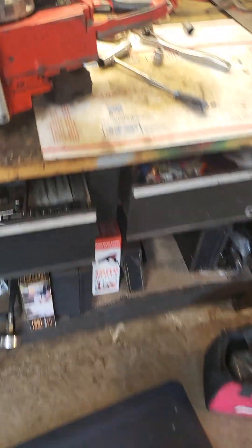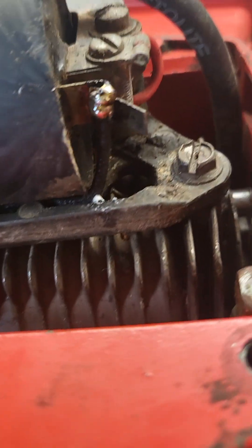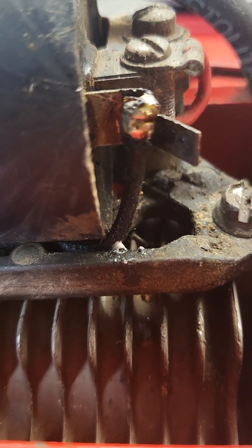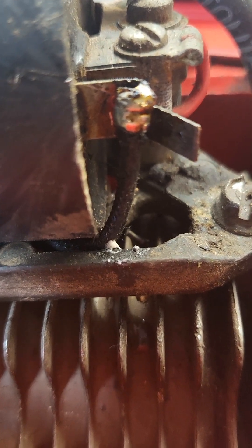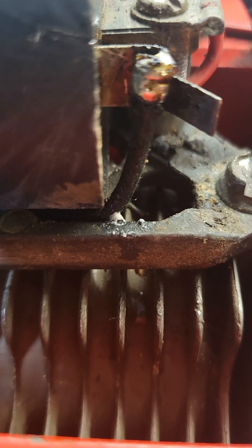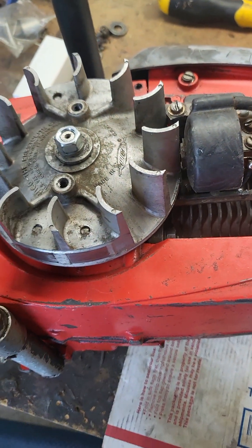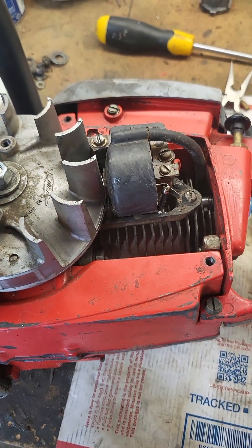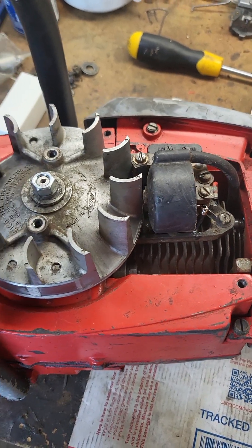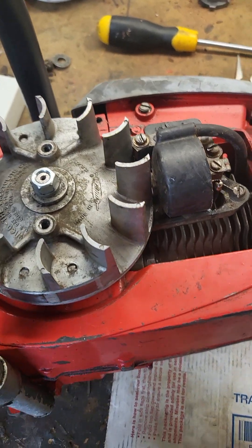I've been fighting this XL400 for several weeks now. I couldn't get any spark to it, and I found out my problem. When I soldered the wire onto this tab, the wire was a tad short, and I got a lot of solder on it, but the wire wasn't actually attached to the solder or the tab. After soldering it properly to the tab, we have spark. This is going to go do a little test run and then back on the shelf until I get a restore lined up.